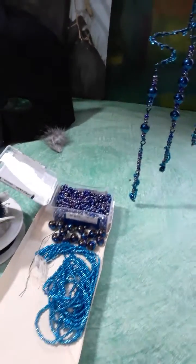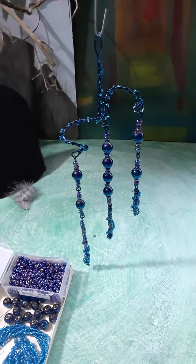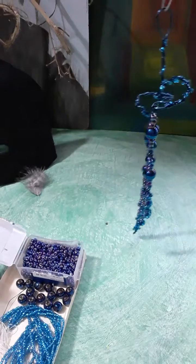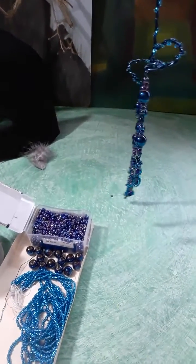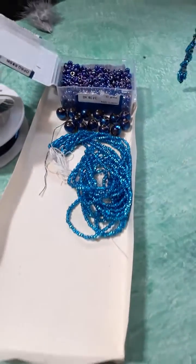So anyway, here's a project that I did this week in between gardening. I've been outside mostly. Here's some of the parts that I used.